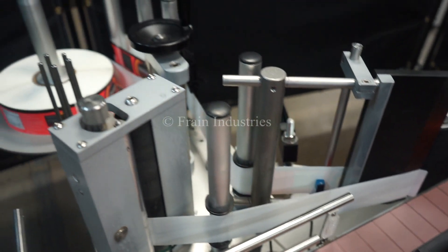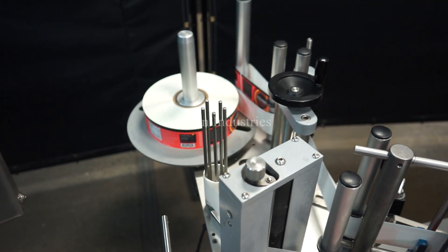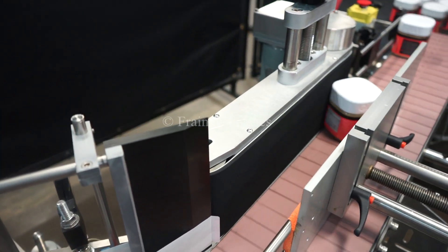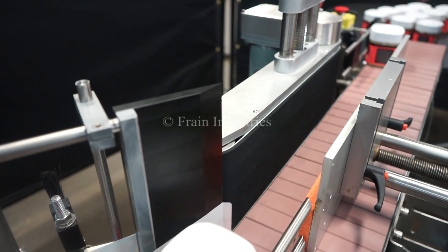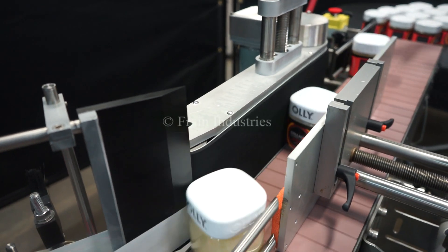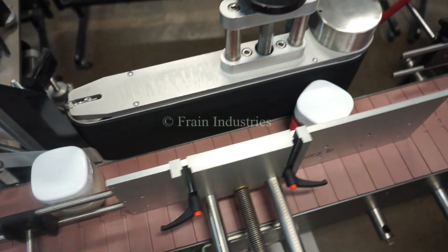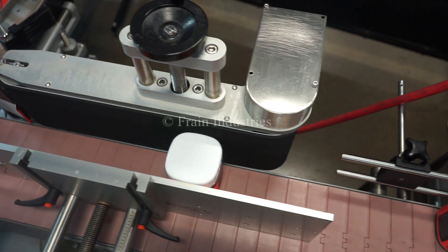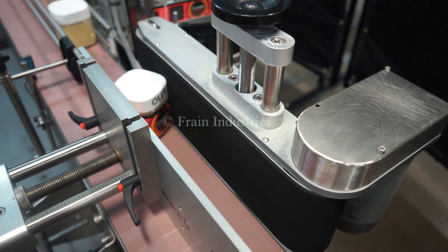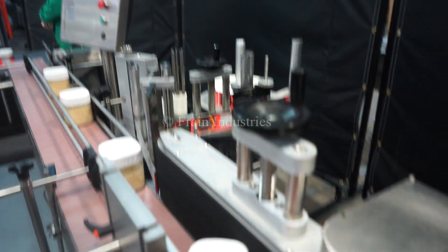I click the action button. This is a hot sauce. Let's go.